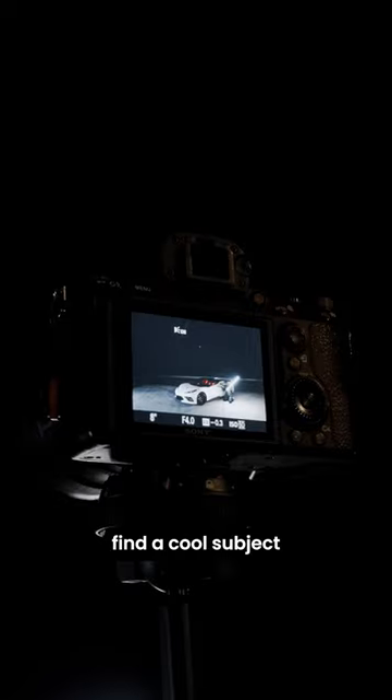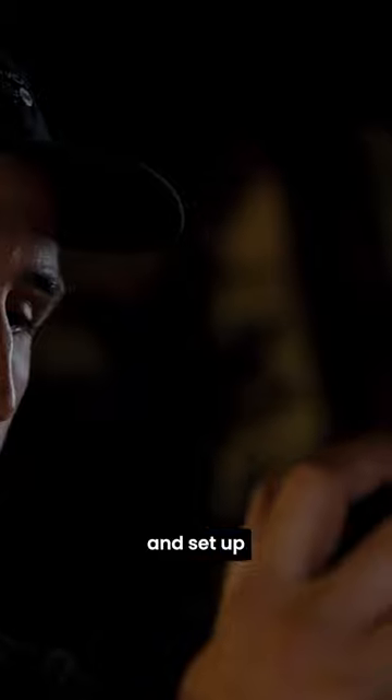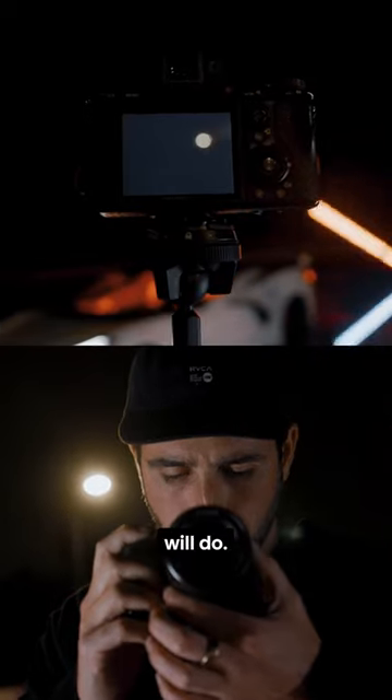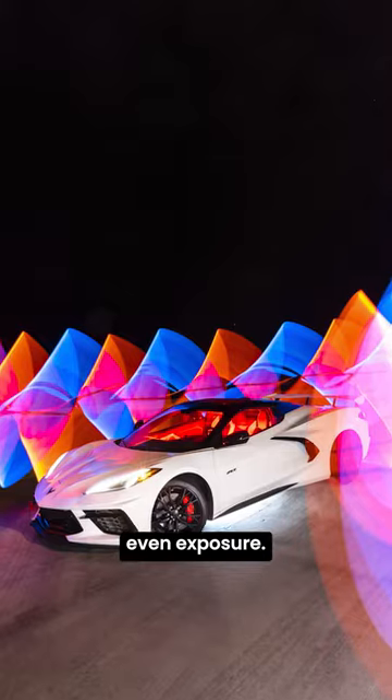Next, find a cool subject. For this, we're shooting a brand new sports car. Go ahead and place your camera on a tripod and set up your camera for a long exposure. A shutter speed anywhere between 5 and 30 seconds will do, a high aperture like F8 or F11, and choose an ISO that allows for an even exposure.